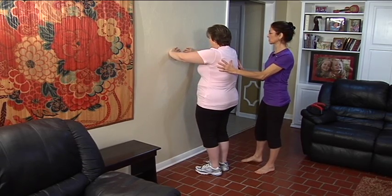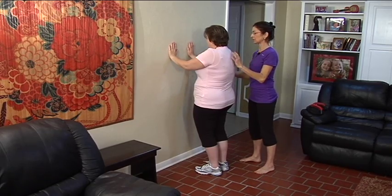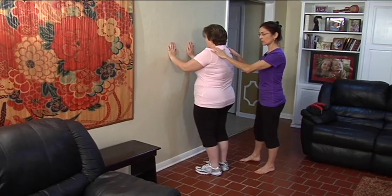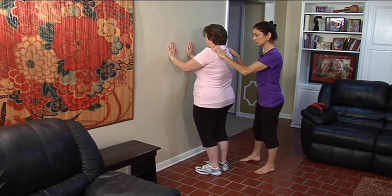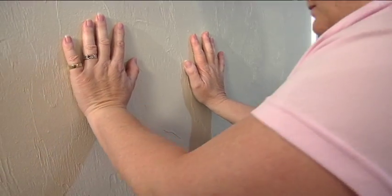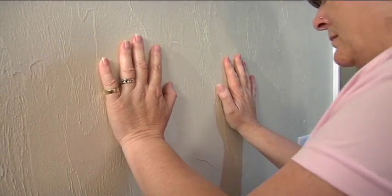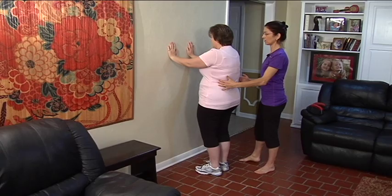We can also change the hand position and put the fingers vertically, and work on taking a breath in, shoulder blades down, navel to spine, and then we're working the tricep as the elbows bend and straighten, and she returns to that vertical alignment.